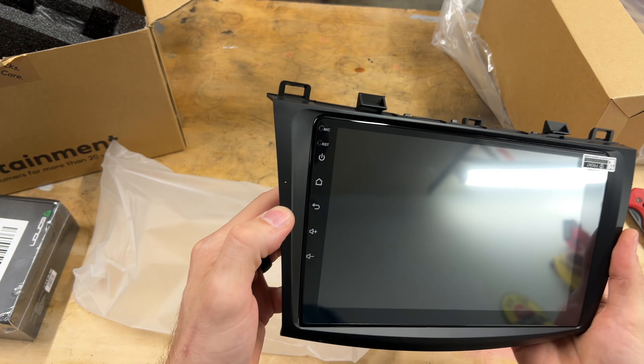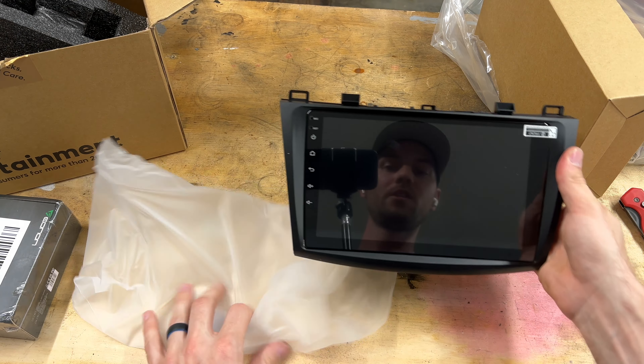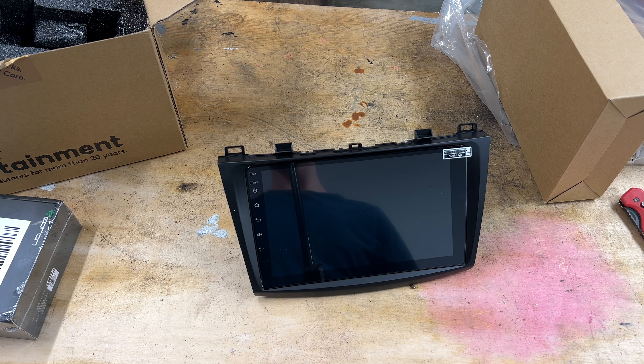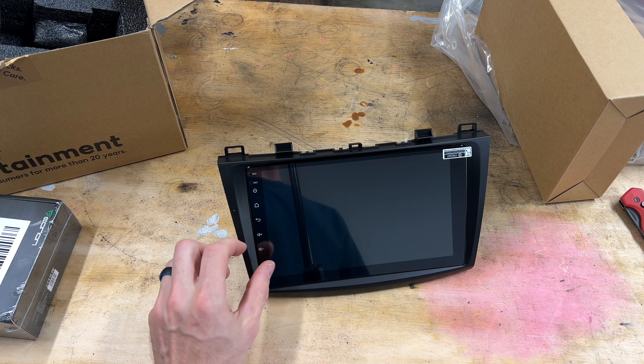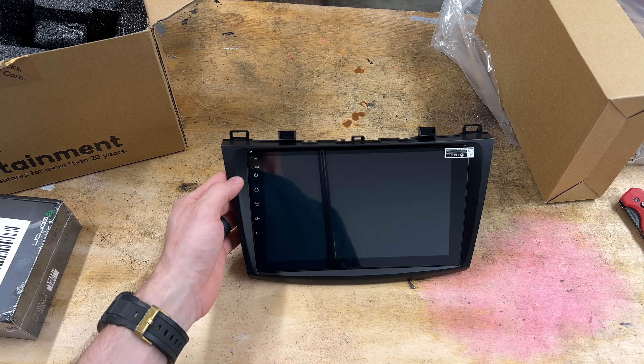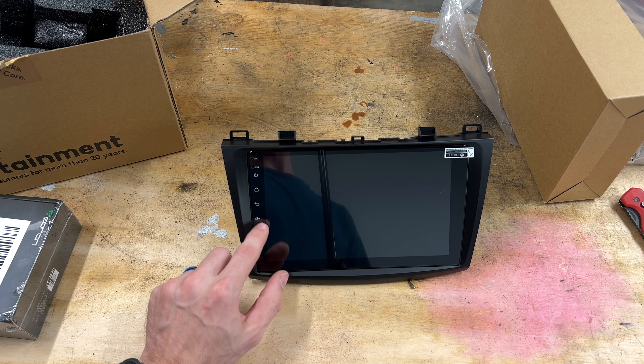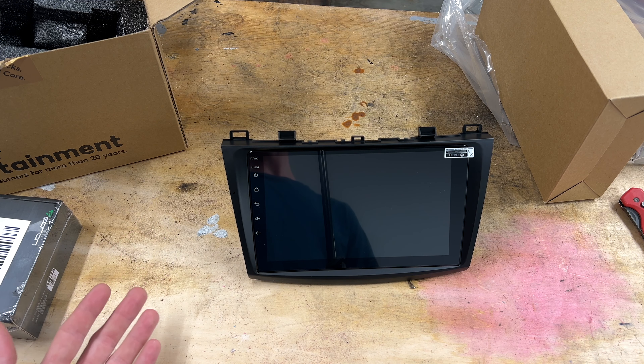And this is for a 2010 to 2013 Mazda 3 here in North America. I do believe in other markets this second generation Mazda was actually made from 2009 through 2013, but here in the United States it was 2010 through 2013.